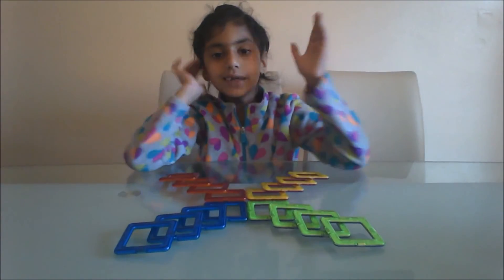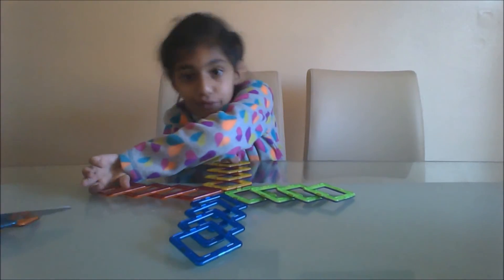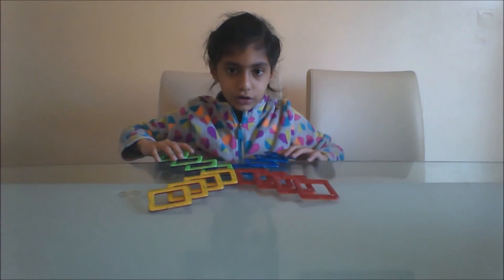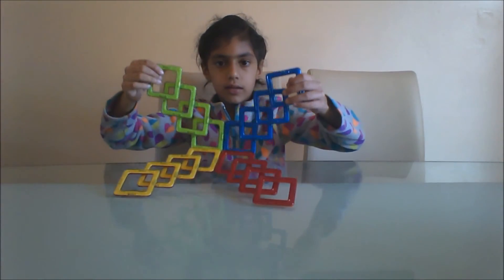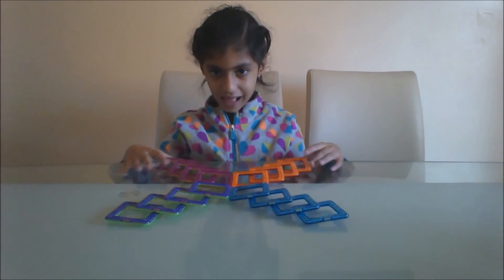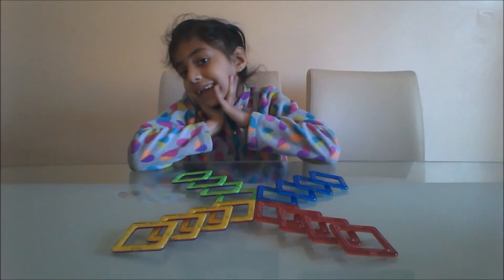And there you have it. Since these are different colors, if you put them over, you'll get a brand new color. But if we flip it back, you're not the same.